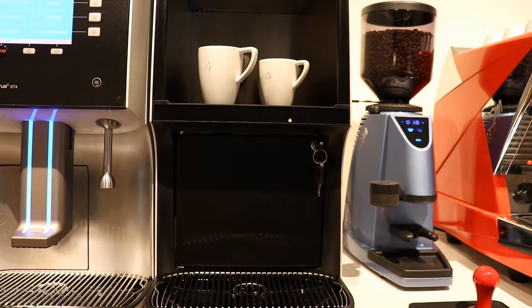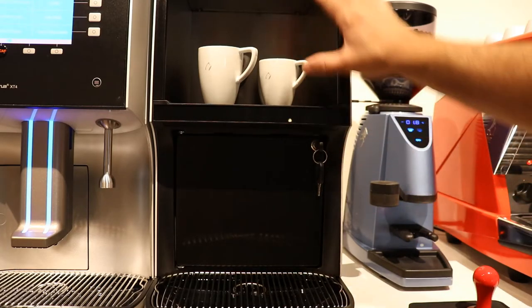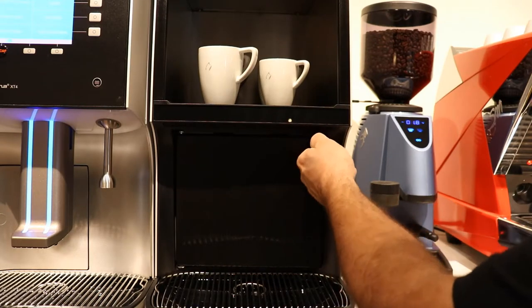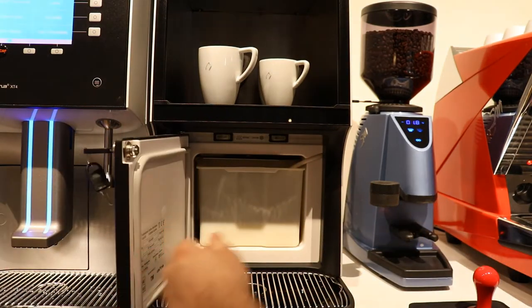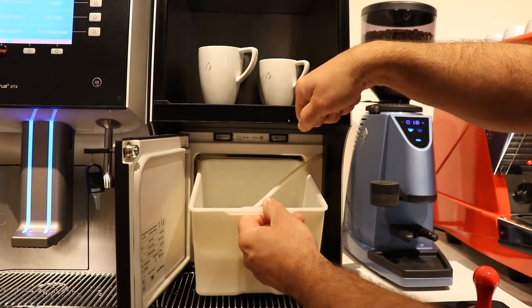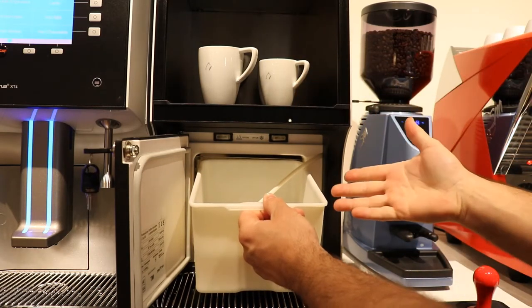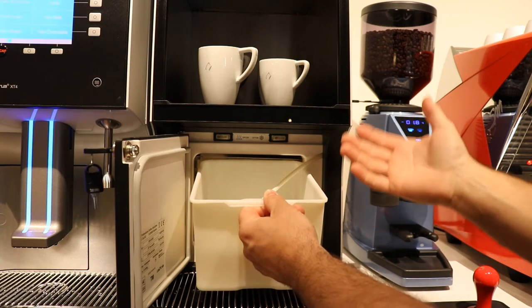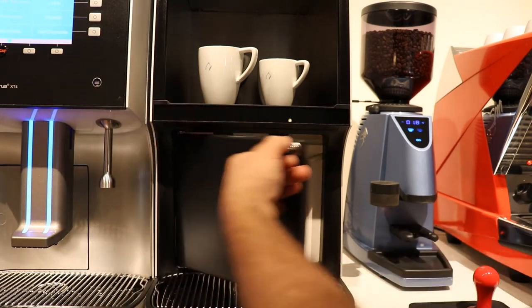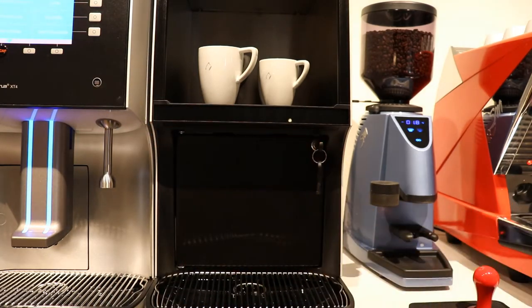This particular XT4 is equipped with a side fridge and cup warmer combination. To fill the milk container, we open it with the key and pull the milk container out and fill it with the type of milk that we use. In this machine we're using whole milk — some people like two percent — but we fill it with the same milk that we calibrated for, then place the cooler back and lock the door.